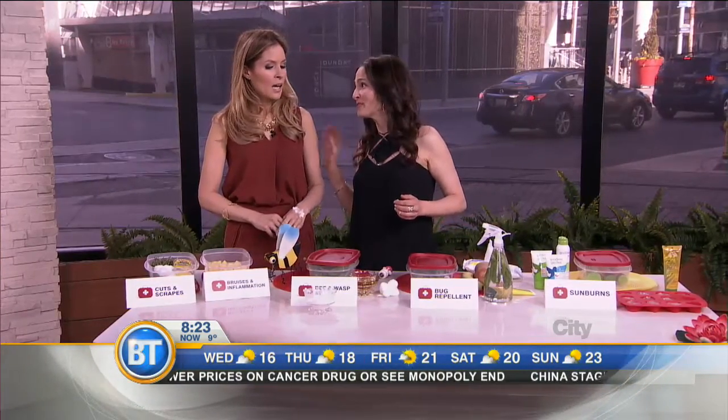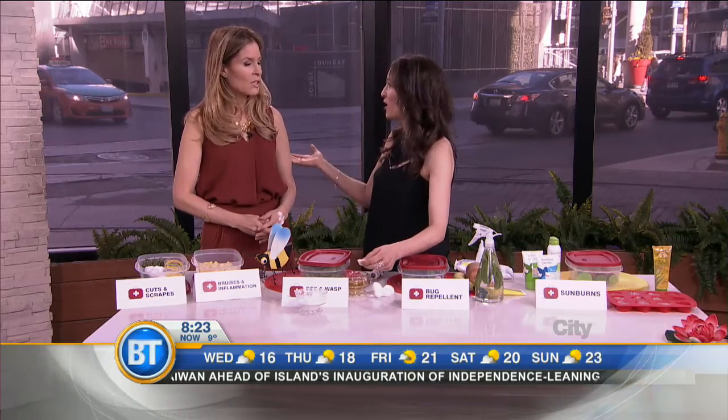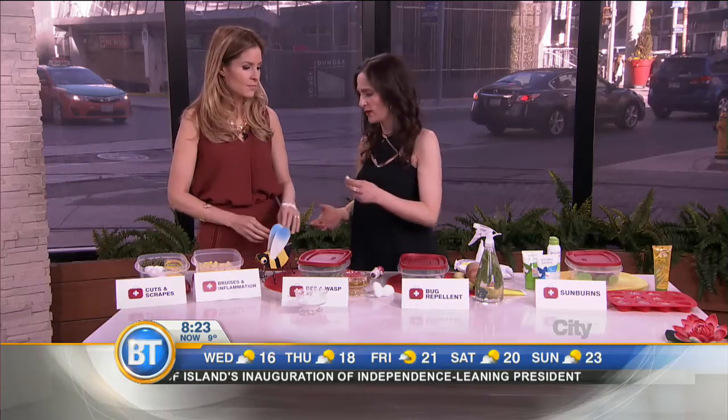If you do get bitten by a wasp — I find bees are nicer; wasps just come at you for no reason. So if you do get bitten by a wasp, take a cotton ball and put it into some vinegar. I prefer apple cider vinegar — we've talked about that before. It has so many healing properties and enzymes.